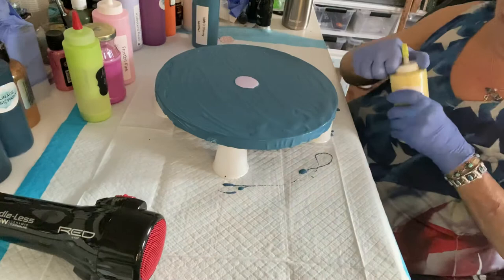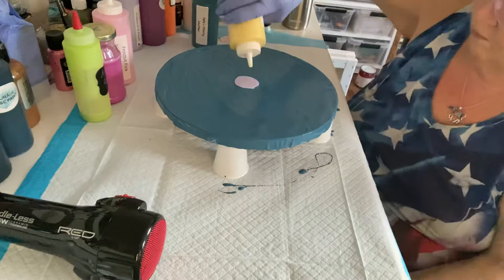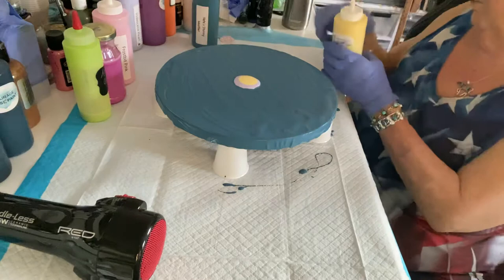I don't think I've opened this one yet — yeah, I have. The top didn't want to come off, but there we go. It's a really pretty yellow. Very soft, very subtle, very sweet.